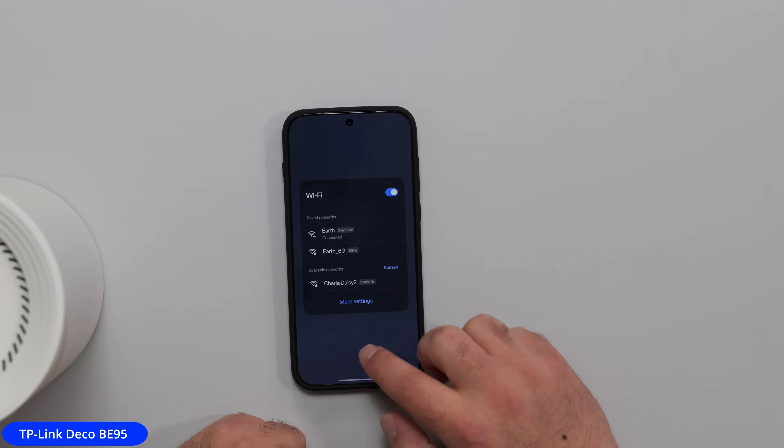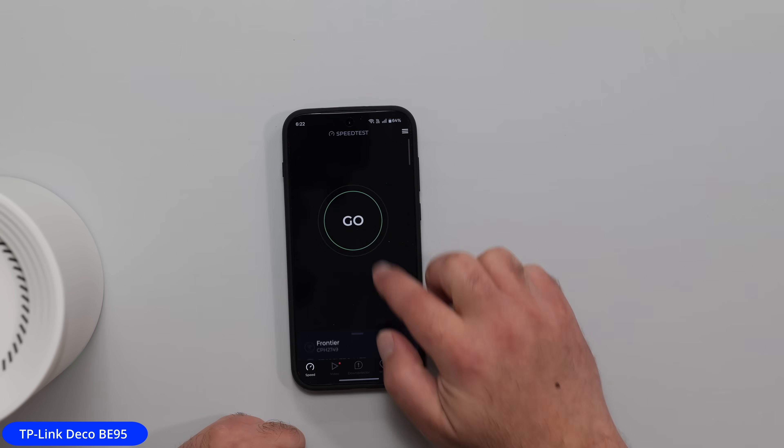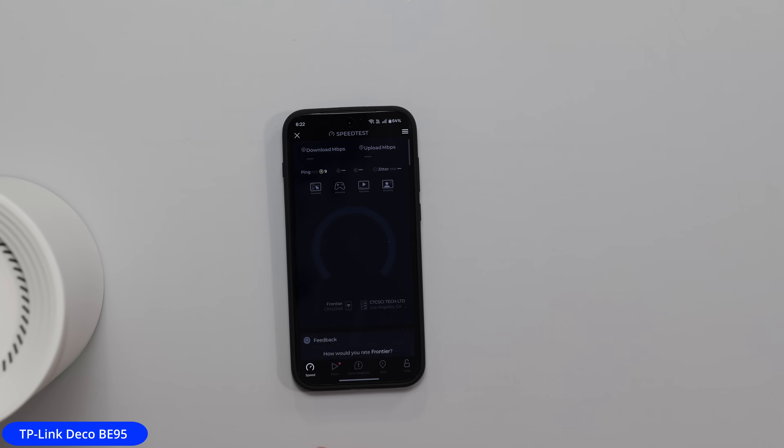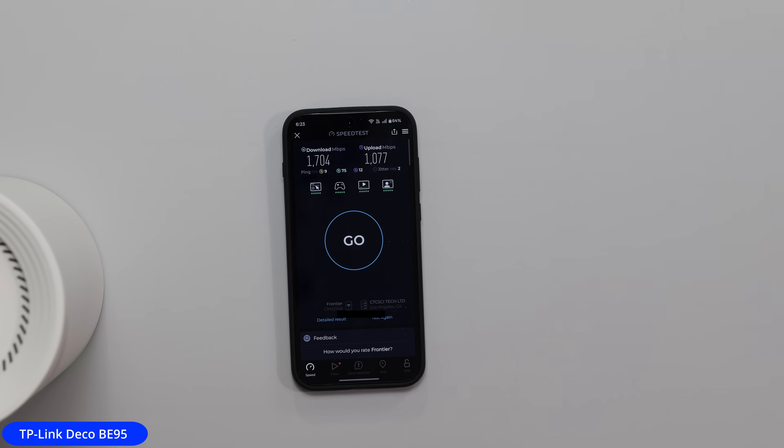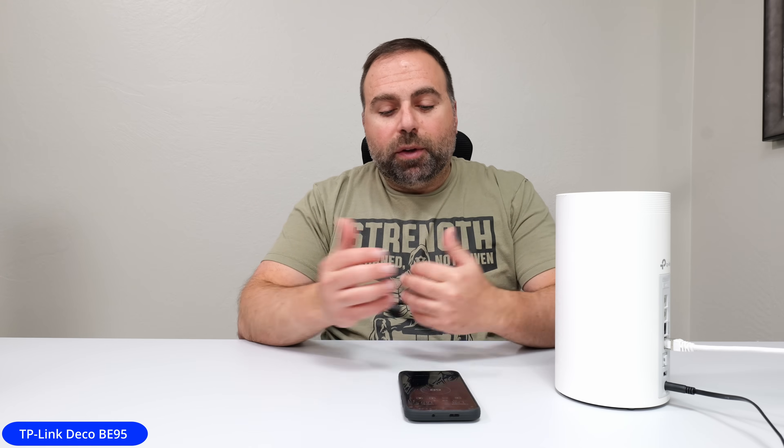So this is a wired backhaul setup — what is wired technically makes its way all the way to the main one. We'll kick off a speed test connected to the main SSID on the same server. We should be getting very similar speeds as when we're next to the router. We got 1.7 Gbps down and 1,077 Mbps up. The numbers can vary a little bit, but roughly within the ballpark.